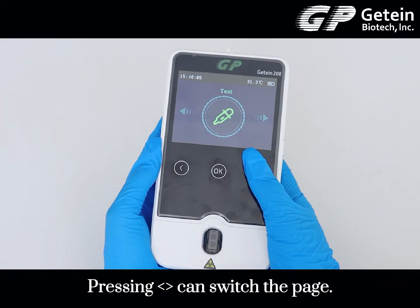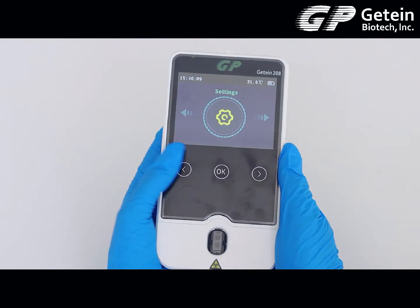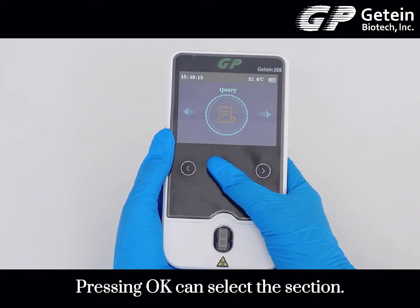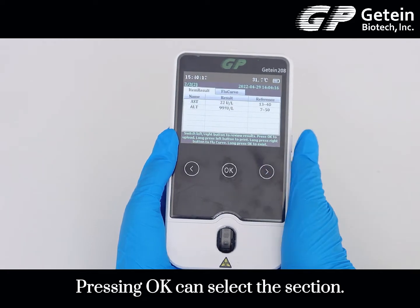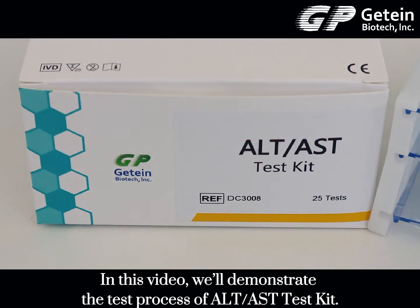Pressing left and right can switch the page. Pressing OK can select the section. In this video, we will demonstrate the test process of the ALT and AST test kit.